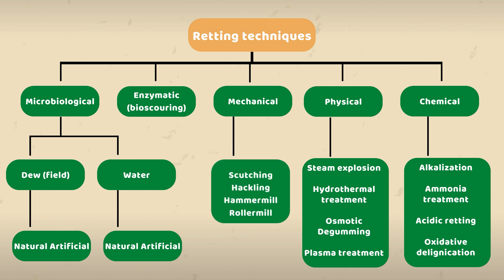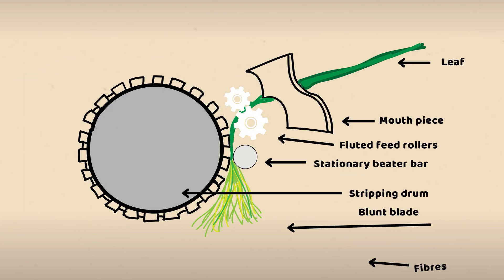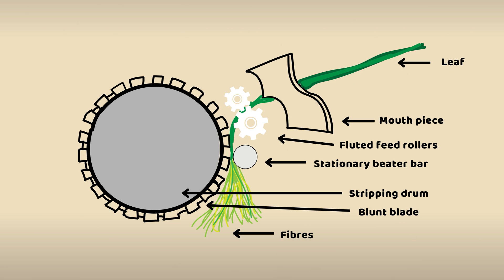In mechanical retting, a decorticator is used. This machine beats and crushes the harvested fiber crop to allow for manual separation of the bast and core fibers.